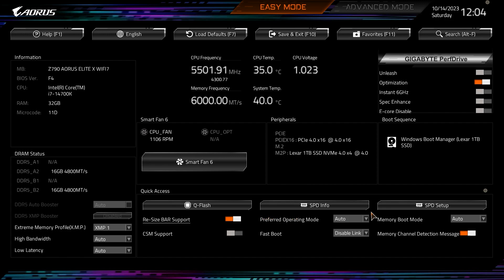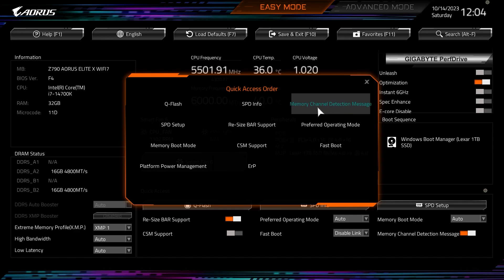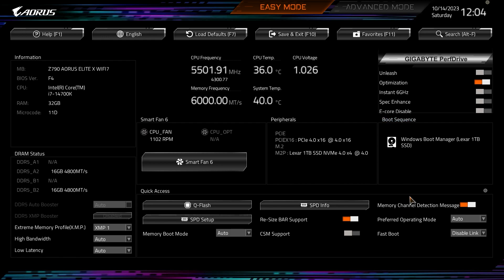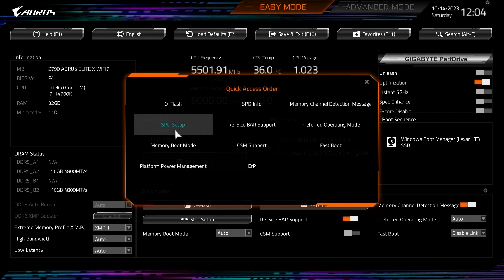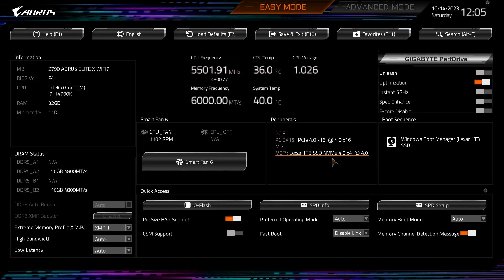We'll turn Resizable Bar on. What's really cool is you can change what's in this Quick Access menu. There's a dial you click on that allows you to change the order of items in the menu. So if I wanted Memory Channel Detection Message up top I could move it, then close and it changes. You can put any setting you need quick access to right here very easily.